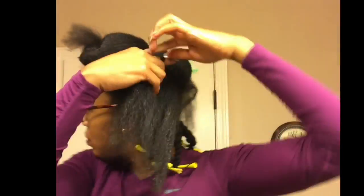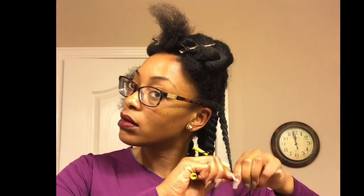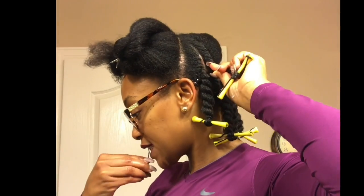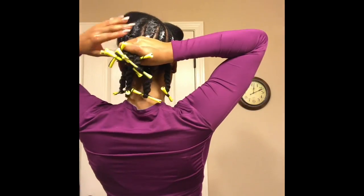Now on to the second layer in the back. I'm going to take this mousse and put a generous amount on each section — roots and ends. Notice I am not using this mousse while I'm flat twisting my hair because I don't want it to revert back to its curly state, so I always put it on afterwards. Then I'm just going to follow up with some holding spray.